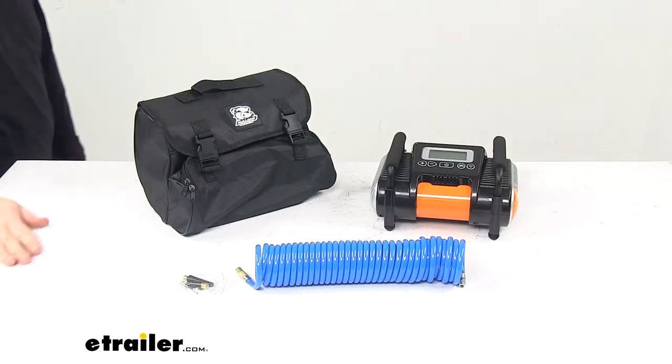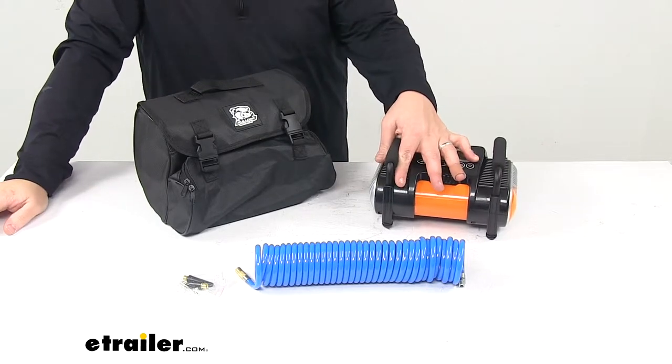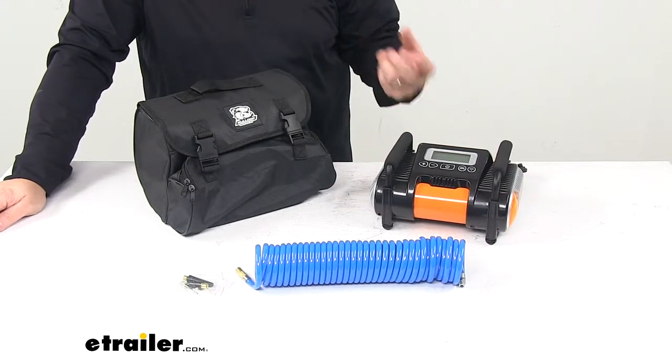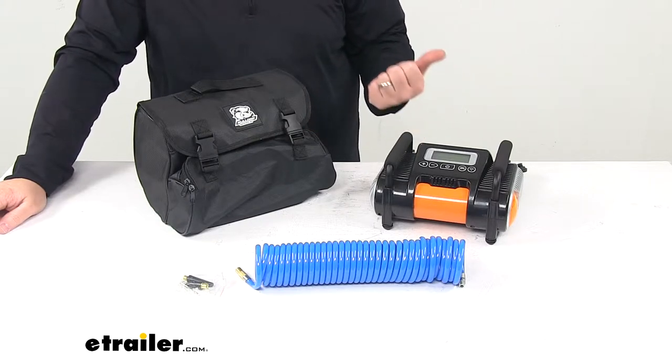Today we're taking a look at a Bulldog Winch portable air compressor. This heavy-duty 100 PSI portable air compressor is great to have on hand in your vehicle for those emergency situations, or if you're an off-roader, this is great to have on hand. It doesn't take up much space and it's there when you need it and out of the way when you don't.